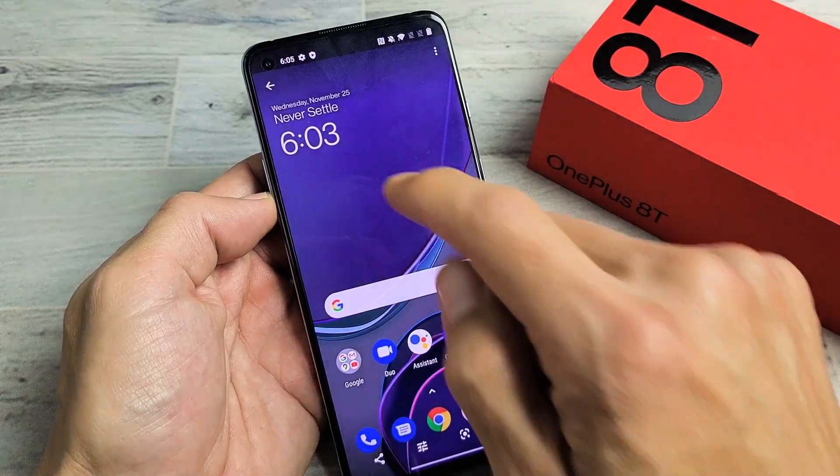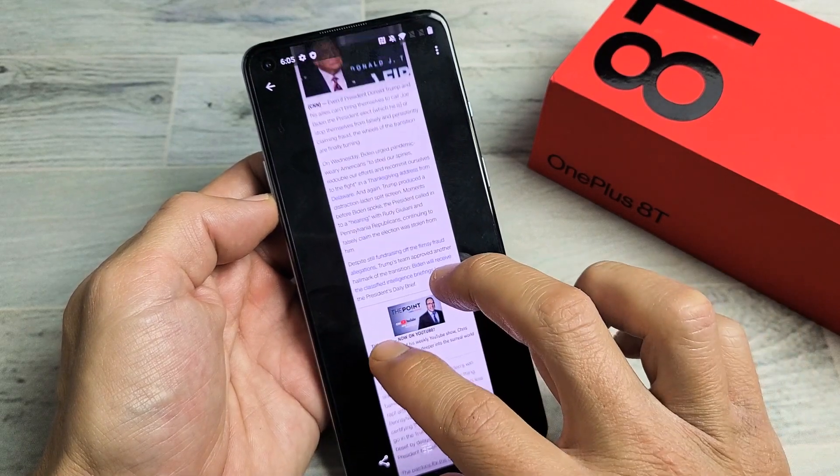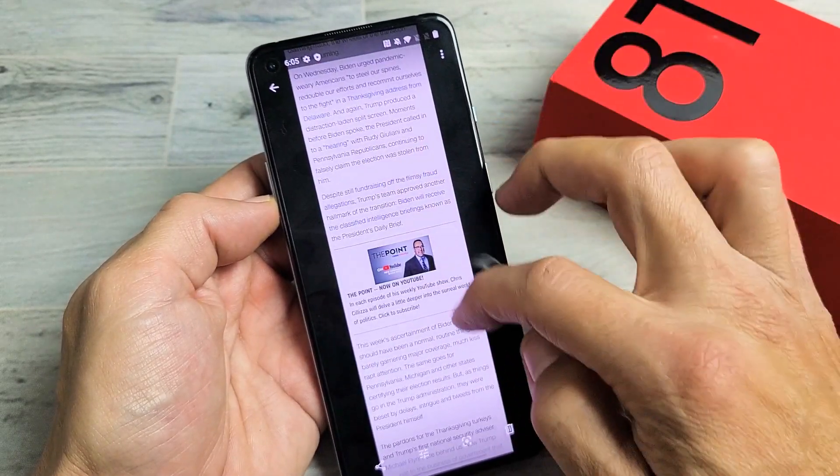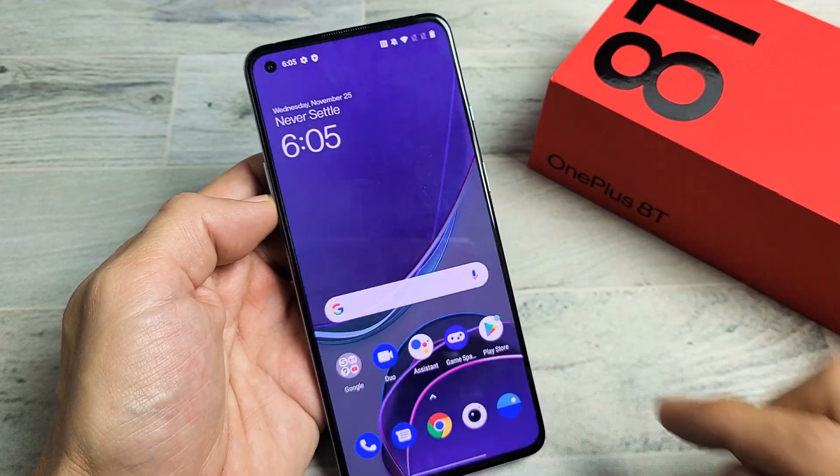Let me tap on that — then screenshots. The last one we just took is right here, and you can see we took basically almost a quarter of the webpage right there. Pretty simple.